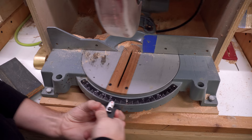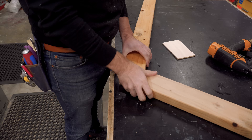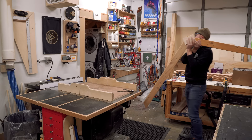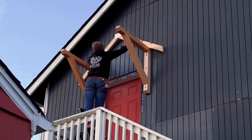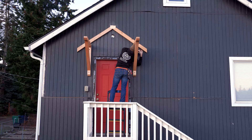Speaking of installing - I used some TimberLOK screws. These are structural screws, not your average screw; they actually have a shear weight of 240 pounds inside of Douglas fir. They're super long, go into studs, and there are three of them so that's over 700 pounds they can support - needless to say they're going to be plenty strong enough. A quick check for level and then I was ready to start framing the roof. To match the pitch of the existing roof which is a 9/12 pitch I set my chop saw to 36 degrees. I'm making a couple of test rafters out of 2x4s, cutting each end and then nailing them together using a cover plate of scrap plywood.